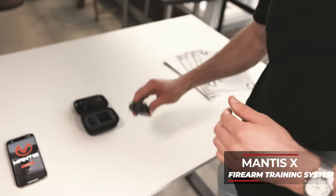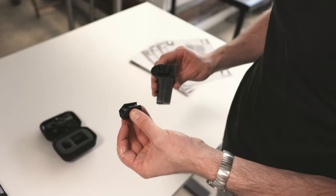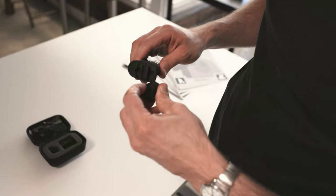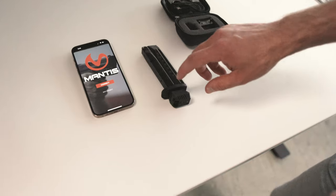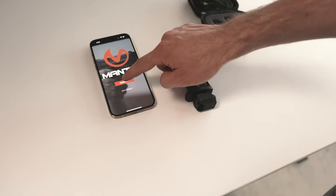What's really cool about the Mantis X is that you can either attach the module to your Picatinny rail on your pistol, or you can put it on the bottom of the magazine if you're drawing from your holster. We just slide this on here and it clicks in place. We're just going to push the button on the bottom of the module and click connect on the app.